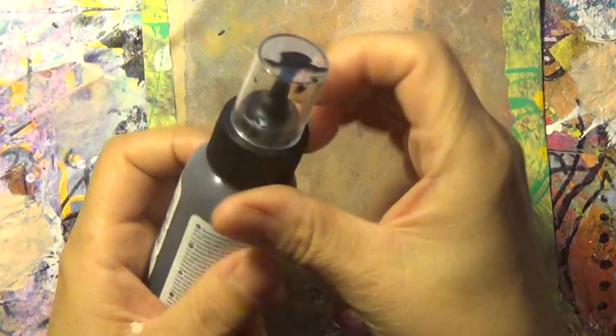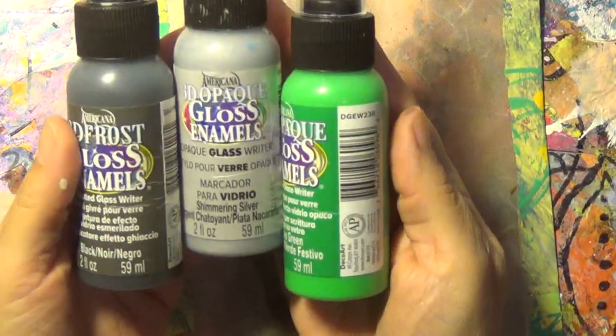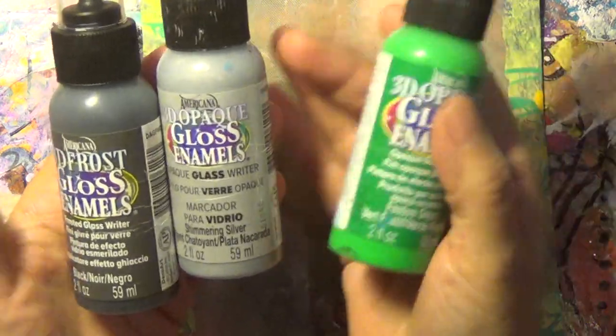So basically I have here three different colors of gloss enamels — some green, gray, and black. Now the black doesn't look too black until it dries.